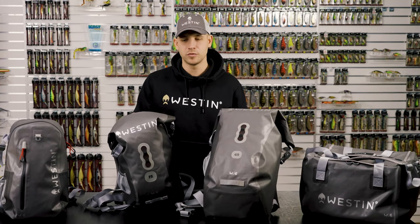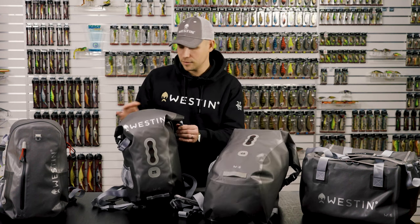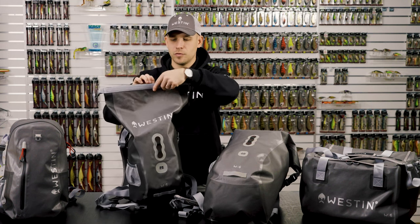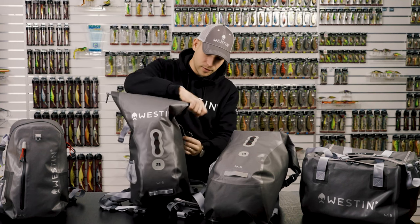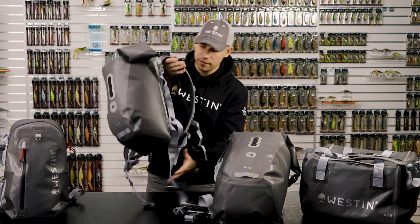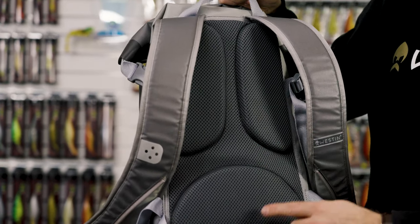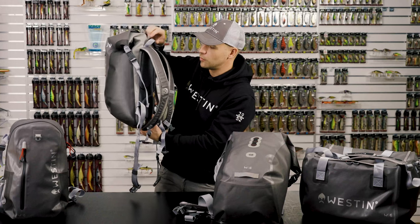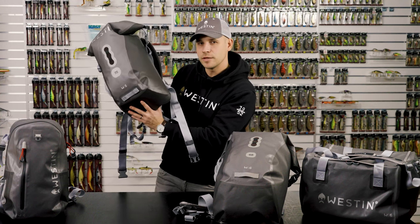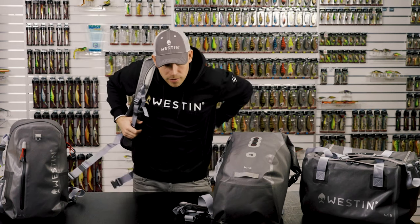First out is the W6 Rolltop backpack, which comes in two sizes: 25 liter and 40 liter. This is a 100% waterproof backpack with a rolltop — you just roll it and adjust it. We have padding on the back, ergonomic, so it's very comfortable even if you have loaded it with lots of stuff. High quality webbings. The materials are extremely durable and there is no stitching — it's a welded bag, 100% waterproof.